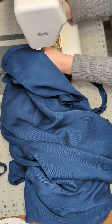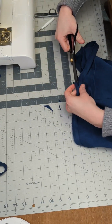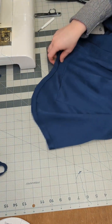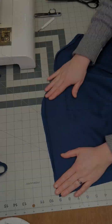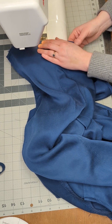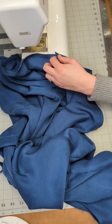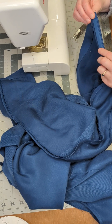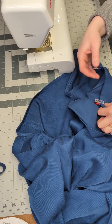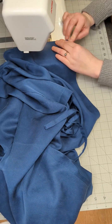Once the bias binding has been sewn in place, you will trim the seam allowance as you did before with the neckline. At this point, you will make sure to trim the corner points of the side panels. Once trimmed, you will press the bias binding and the seam allowance away from the garment and understitch the bias binding to the seam allowance. Once the understitch is complete, you will press the bias binding towards the wrong side of the garment, making sure no bias binding is visible. Then, if needed, you can pin or clip the bias binding in place, making sure that the corners are tucked in. Then you will topstitch the bias binding to the garment to complete the hem.